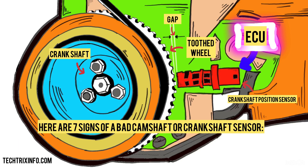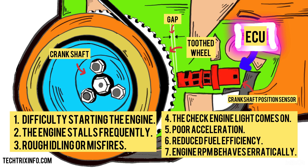Here are seven signs of a bad camshaft or crankshaft sensor: 1. Difficulty starting the engine. 2. The engine stalls frequently. 3. Rough idling or misfires. 4. The check engine light comes on. 5. Poor acceleration. 6. Reduced fuel efficiency. 7. Engine RPM behaves erratically.